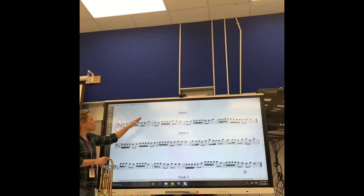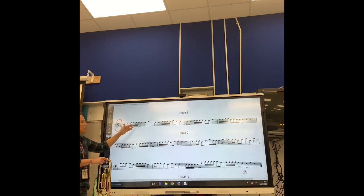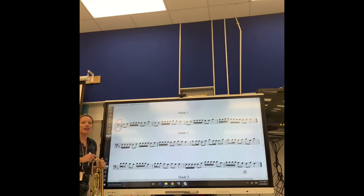Don't focus on the notes, just focus on the rhythms. Remember the counting system or the food system I taught you in the last lesson? Measure one, let's break it down together. We're going to think apple, huckleberry, apple pie. Or if you're a counting person, you can also think one and two e and then three and four.